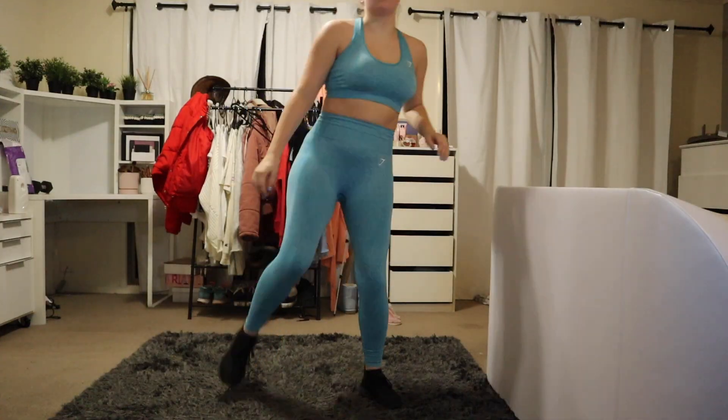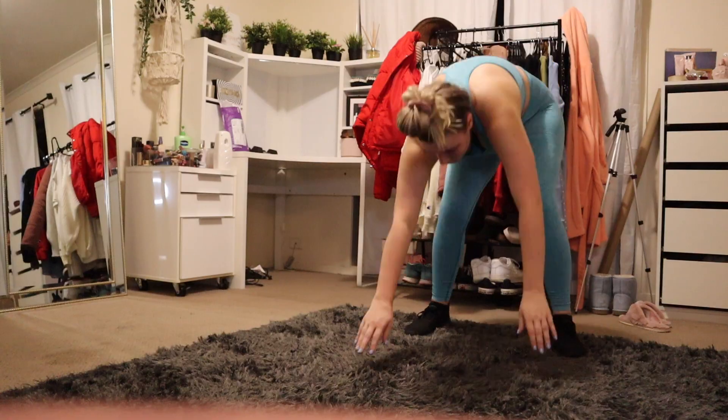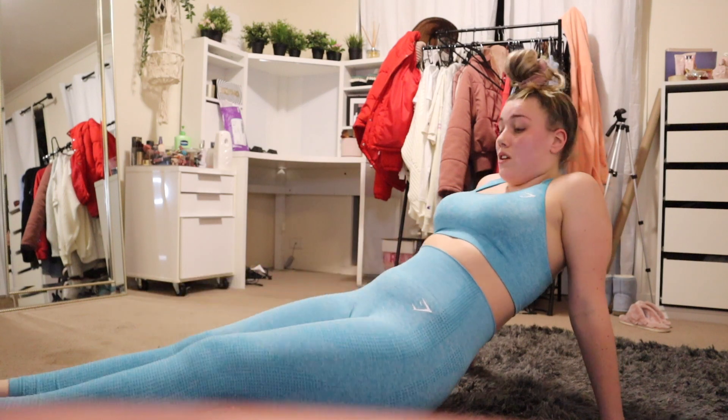I literally have the fan on. I'm wearing like nothing compared to the other workouts and I'm still sweating like a pig. This is hard.